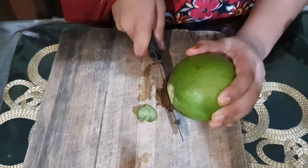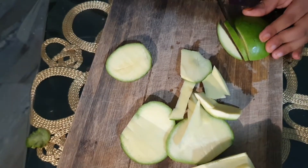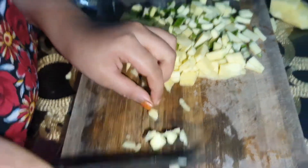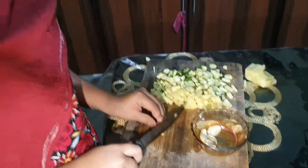Now let's start. First we get mango. Cut the mango into small pieces. Also ginger and garlic.